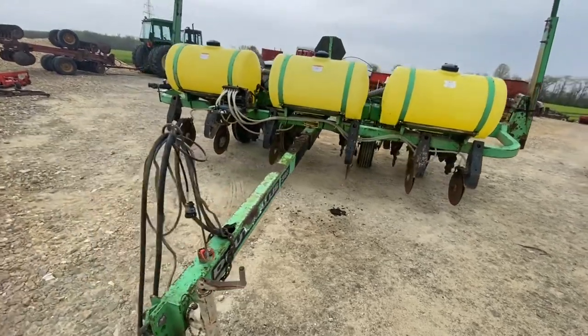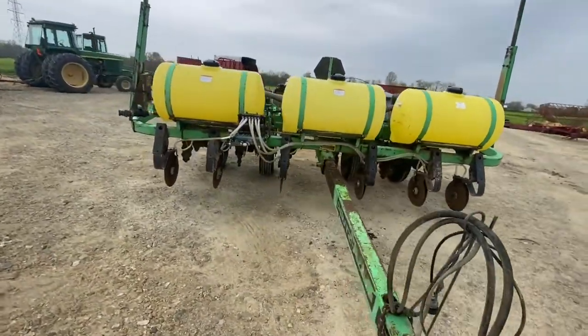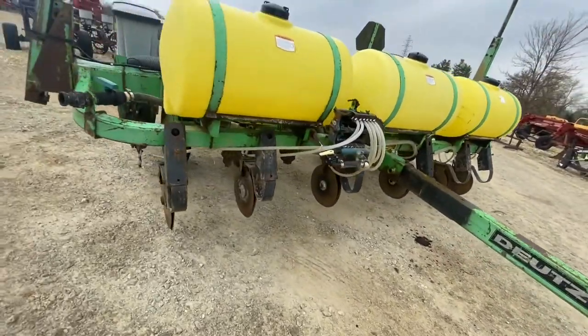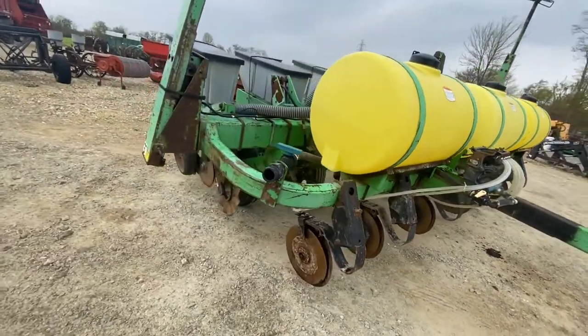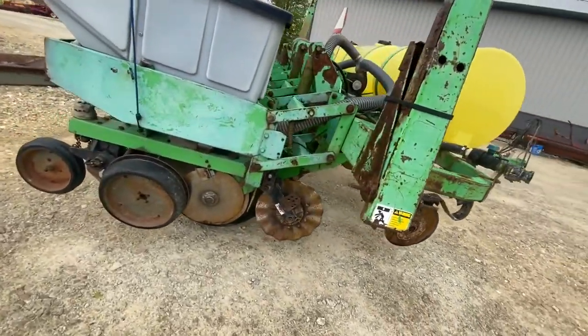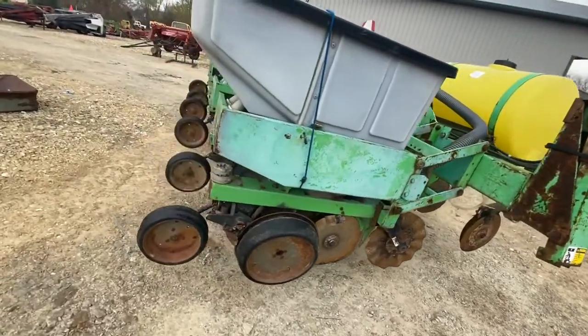Folks, here's a Deutz Allis Model 385 Corn and Bean Planner. It's got liquid fertilizer, double disc fertilizer openers, Yetter no-till coulters. They look to be in really nice shape. Good seed openers, press wheels.